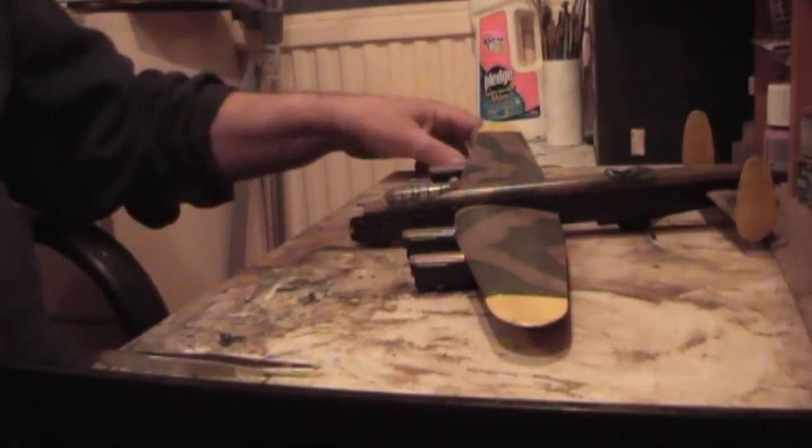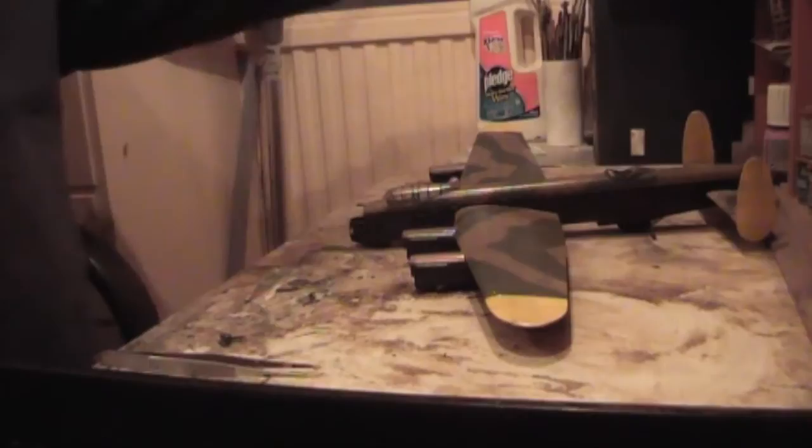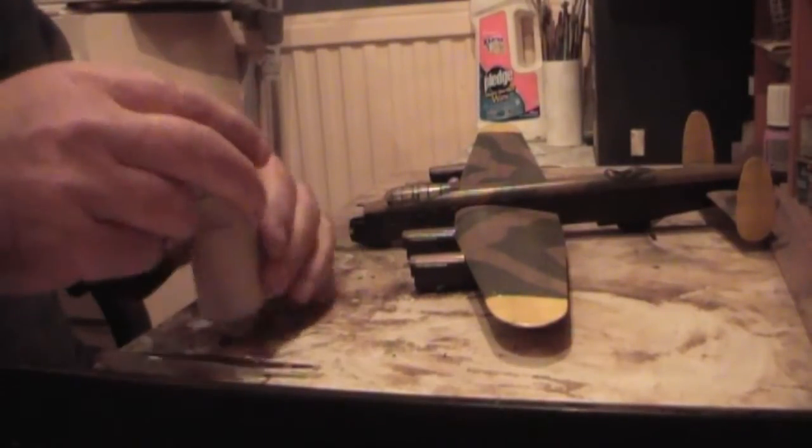It will quiet down in a minute. Right. I've said this before, but I'm going to say it again because it's been a long time since I've been doing this.